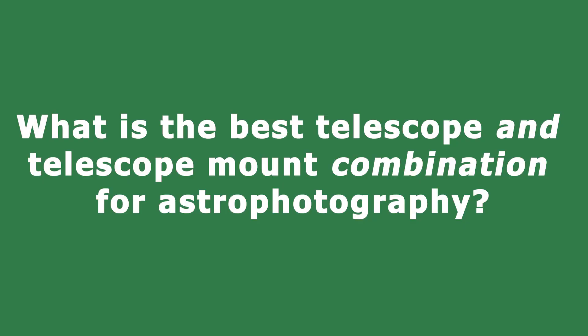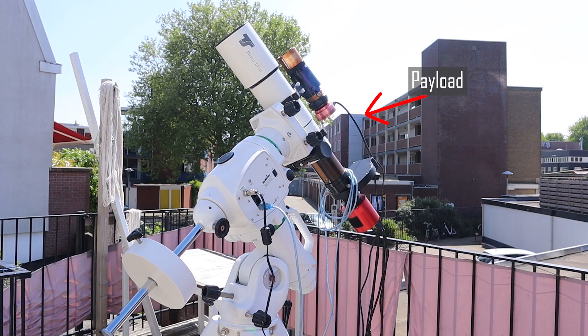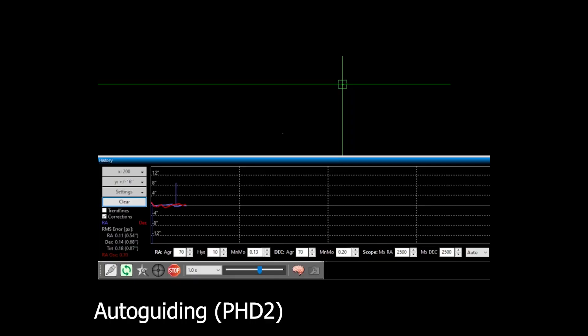What is the best telescope and telescope mount combination for astrophotography? You first have to make sure your mount has sufficient payload capacity to carry the weight of your telescope, camera, and any additional gear you may want to use. Another important aspect is whether the tracking accuracy of your mount is sufficient to take multi-minute exposures of the night sky.